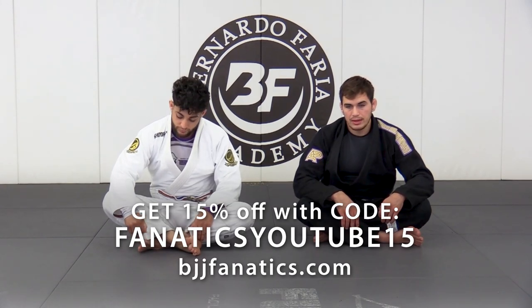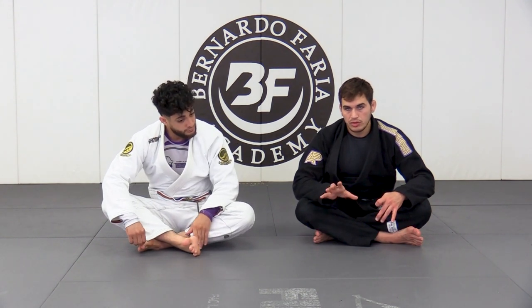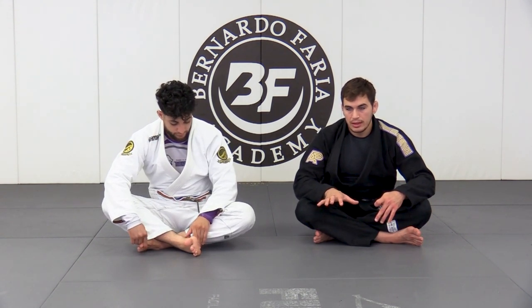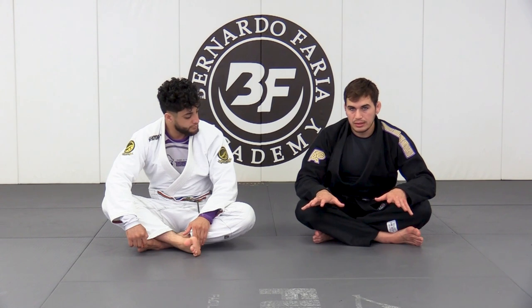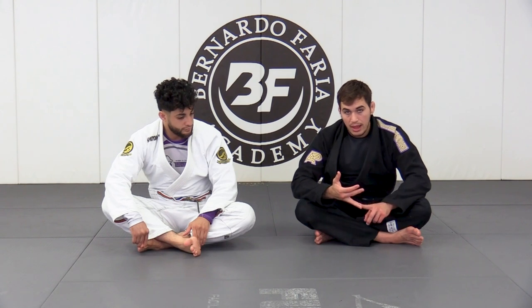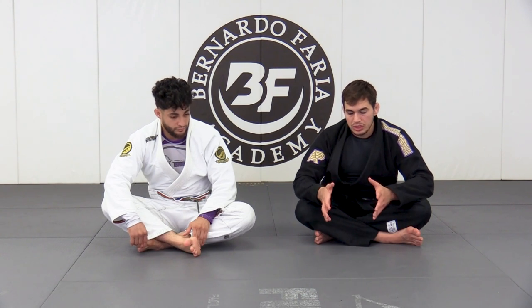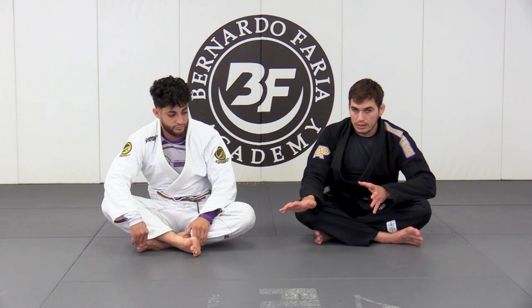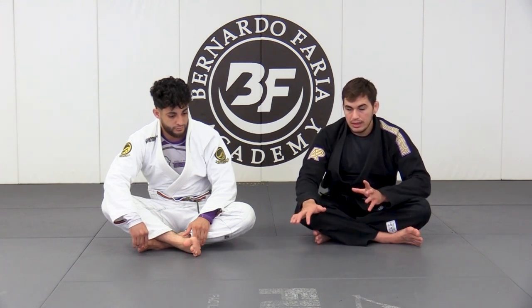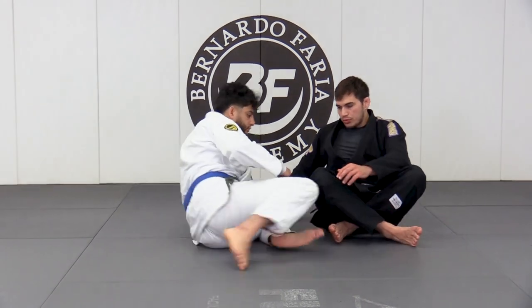We've been looking at the headquarters position and what strategy and approach we can take from it. We've covered two of the main passes we can work from headquarters — the two strongest passes: knee cut passes and folding passes. We've seen how they're both interchangeable when we achieve the headquarters position, where we've neutralized our training partner's guard. So just recapping here real quick.